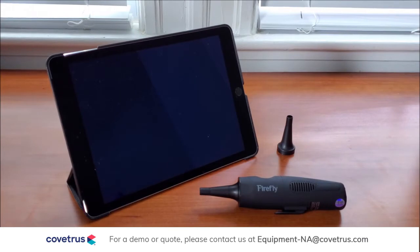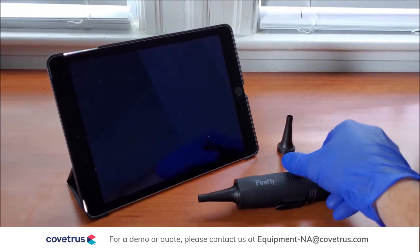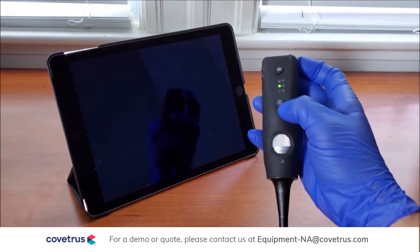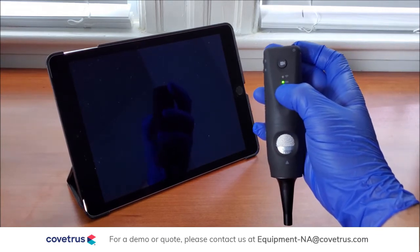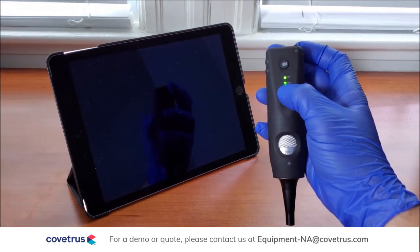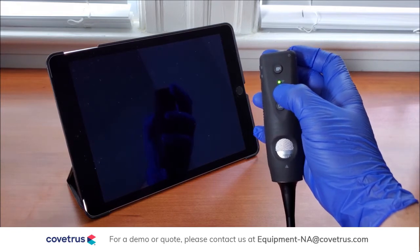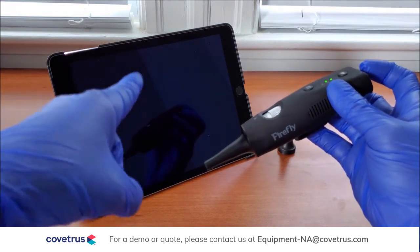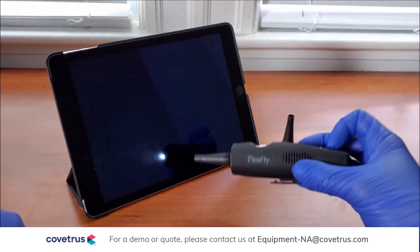To connect your otoscope to your tablet or phone, first press the button on the back of the otoscope to turn it on. This will illuminate the battery light — green means the battery is full. A second light will turn on; this is the wireless signal. When this turns on, the otoscope is transmitting a signal that can be connected to on your tablet or phone.